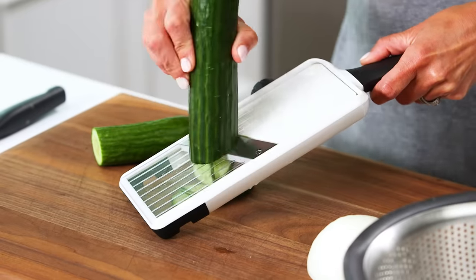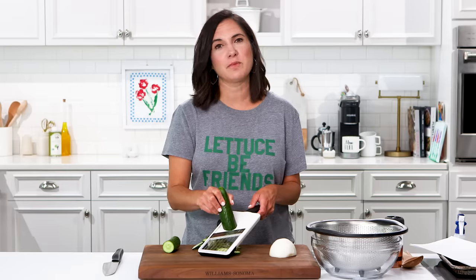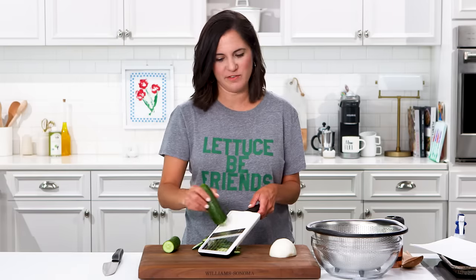I'm going to show you just how quick it is. This is a great time to use that mandolin that you have — this way you can get nice, thin, even slices of cucumber. Today I'm just going to use an English cucumber, but this will work with any cucumber. But if you don't have a mandolin, don't worry, you can just thinly slice it with your knife.